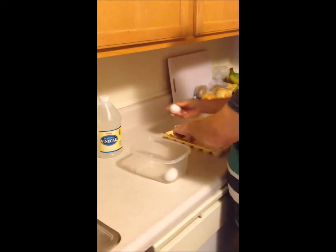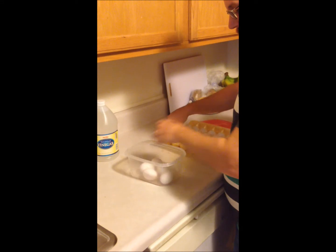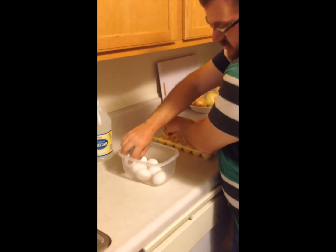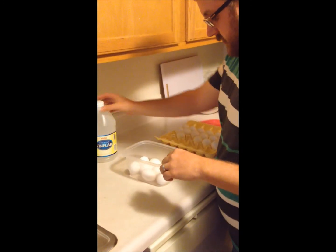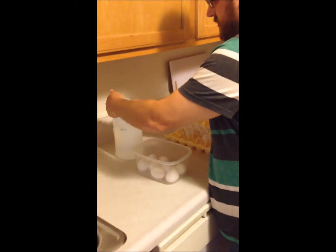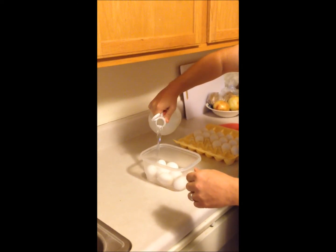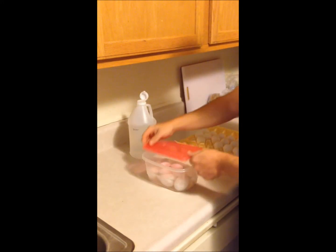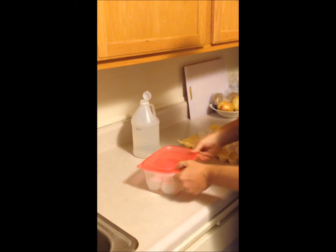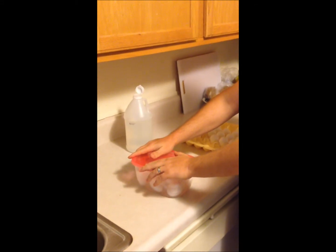So this is what that might look like. The eggs go into the container — leave a little bit of room so they don't get broken. Then just take regular vinegar, pour it in on top, and place the lid.